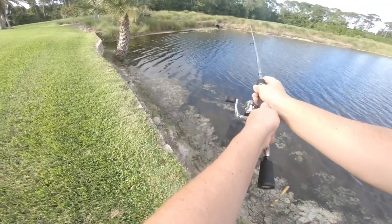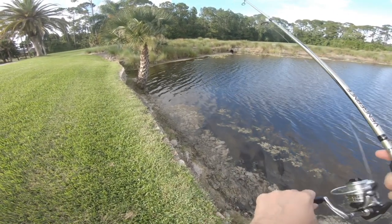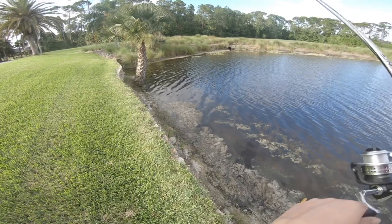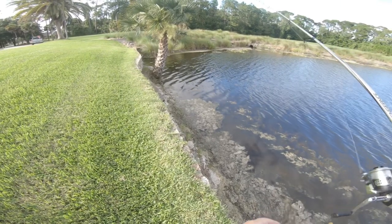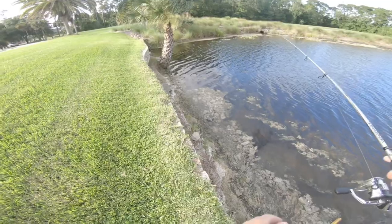I'm starting off with the expensive hooks, Ashley's got the cheap hooks, then after 30 minutes we'll switch. We're throwing weightless speed worms from Zoom, both in the June Bug color, so it should be a pretty accurate comparison. Same pound test line — the Castking monofilament 15-pound. Oh, got one!